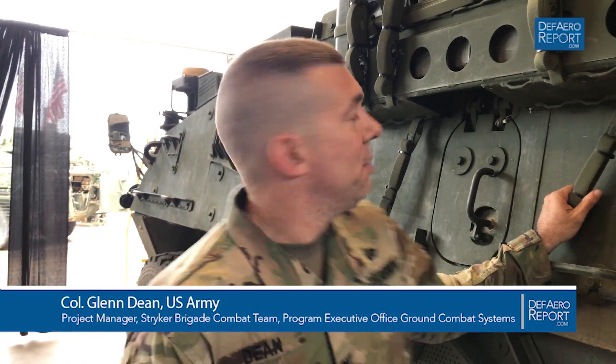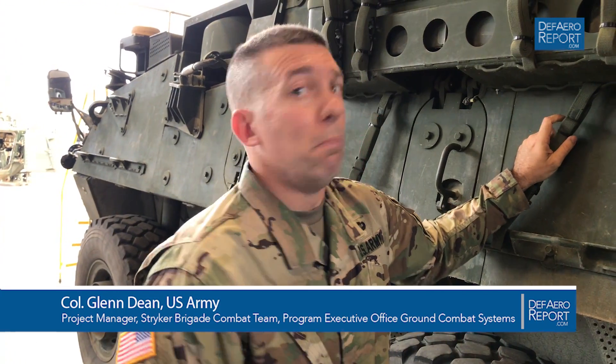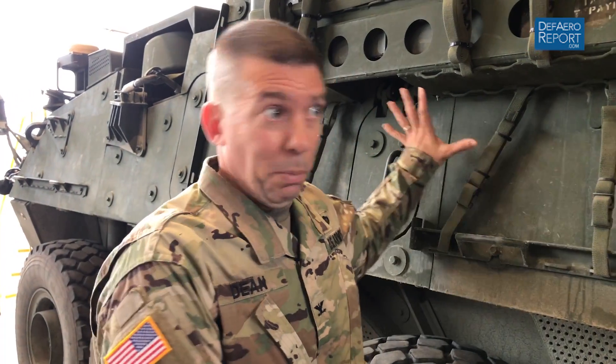The challenge in armored vehicle design — this is a Caterpillar C7 engine, a commercial engine with some modifications. The A1 has a Caterpillar C9, which is a 450 horsepower version, a little bit bigger than this.